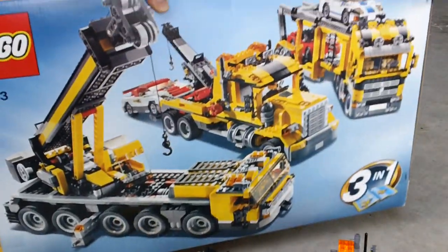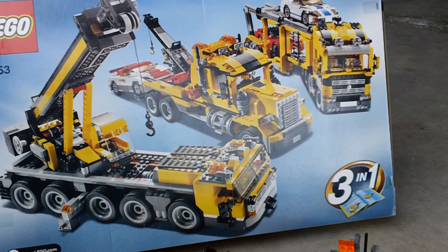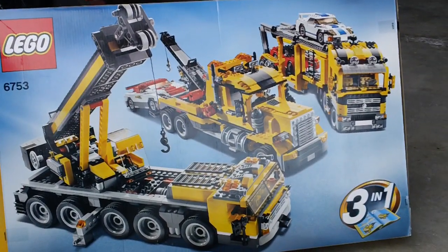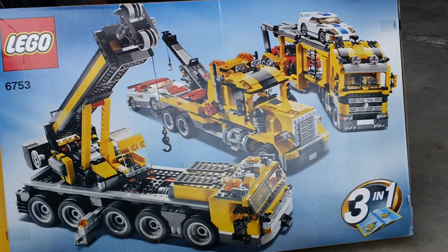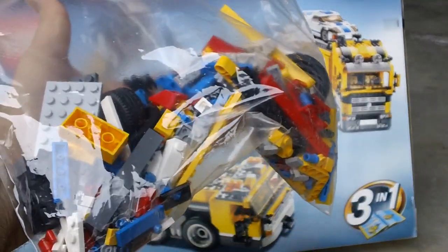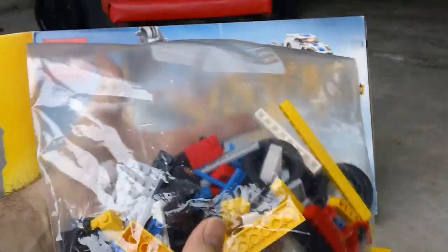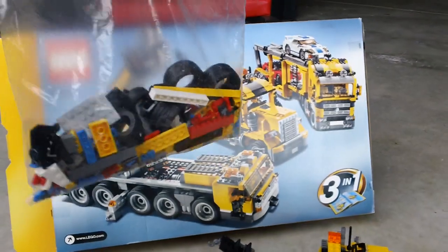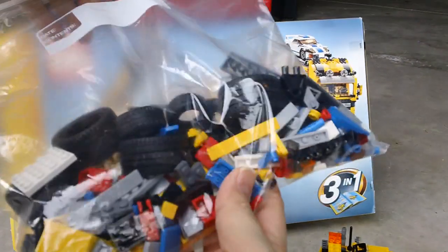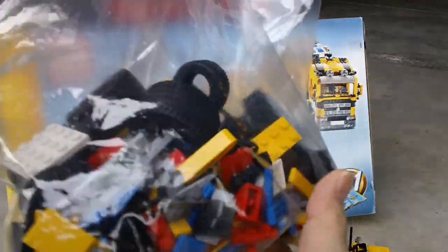Real quick look at the back of the box — it shows you a better look at the three models. I built the middle one. And just to show you the pieces, here are all the pieces left over from the primary build. Quite a few — I would say there's close to 150 pieces left over.